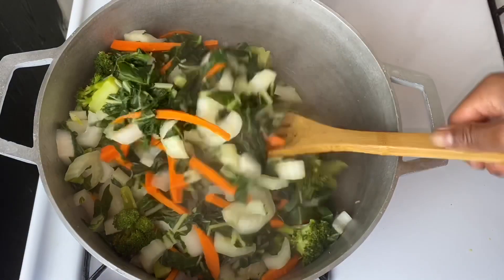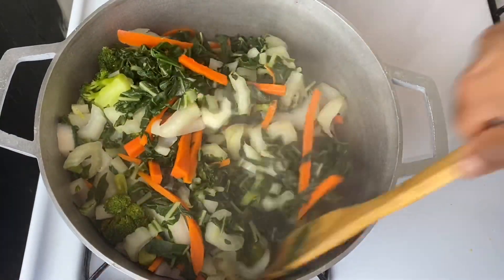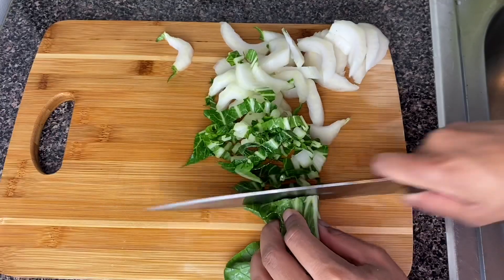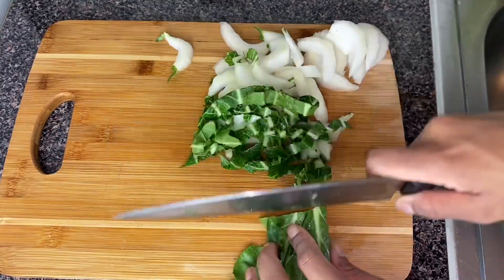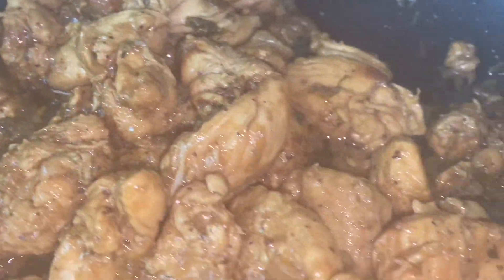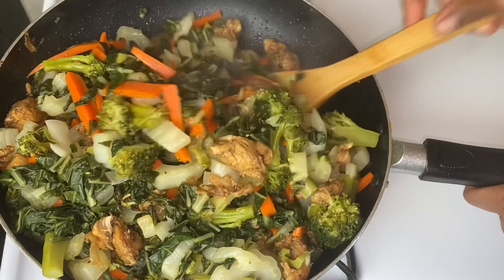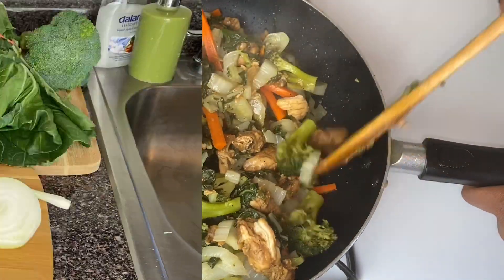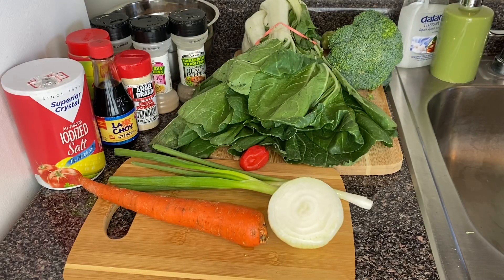Welcome back to my kitchen guys, today I'll be making chicken chop suey the Jamaican way. If you want to learn this delicious, quick and simple recipe, please do not forget to subscribe and hit that like button for more cooking videos. Let's get this process started — I've got all my ingredients here.